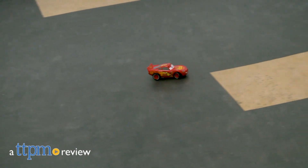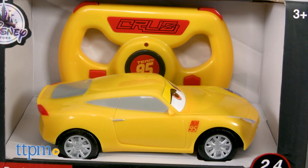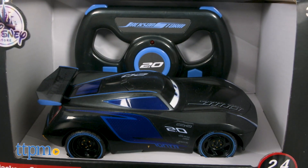Race your way to a victory with the Disney Cars 3 crew. Hi, this is Jen from TTPM and I'm here with the Disney Pixar Cars 3 RC Lightning McQueen, Cruz Ramirez, and Jackson Storm from the Disney Store.